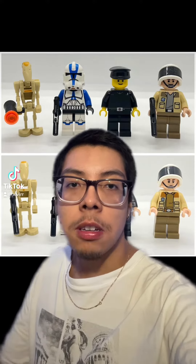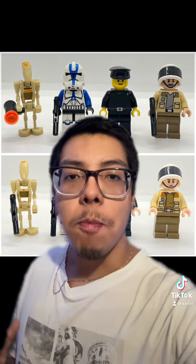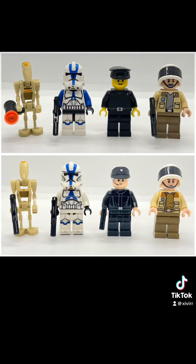Here are classic minifigures compared to their modern counterparts. How do you manage to make a droid look like they have a receding hairline? I wish they didn't change the old droid because the old droid is superior to the newer one — the newer one barely has any markings.